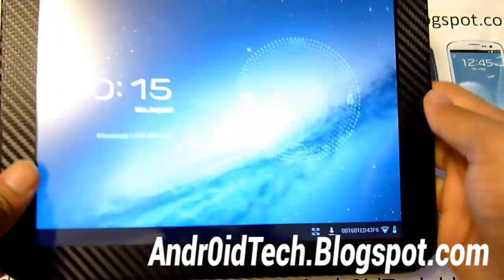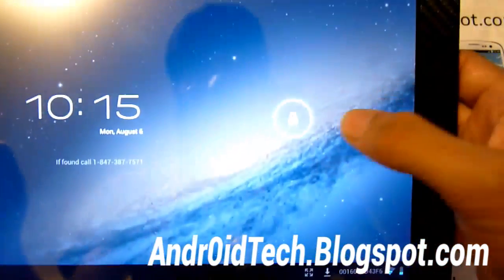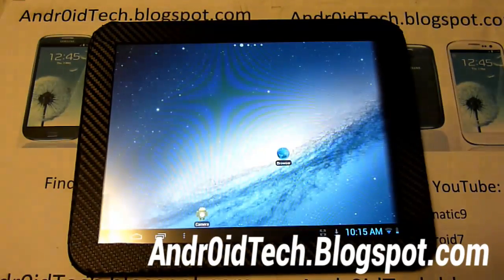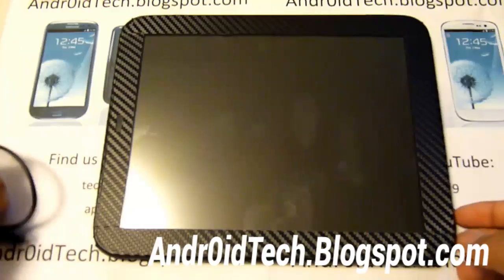Right here you can see that I actually have CM10 on my tablet. You can see from the lock screen right there — I've got a Jelly Bean lock screen. I can unlock it. So let's head over to my computer and I'll show you the rest of the process. Before you get to your computer, make sure you plug in your HP Touchpad, because we're going to be transferring some files.